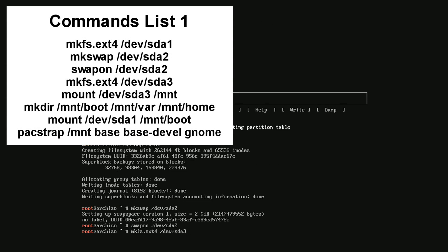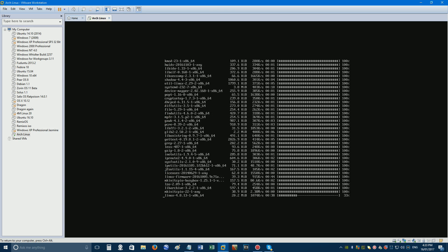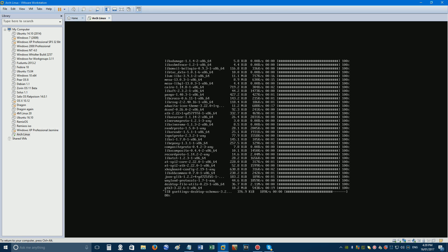Give the computer time to process each command if it needs to before typing the next one. After typing that last command, wait about 20 minutes for the installation to finish, and press the down arrow on your keyboard if the screen gets jumbled or goes black.